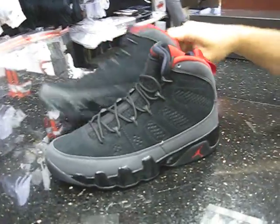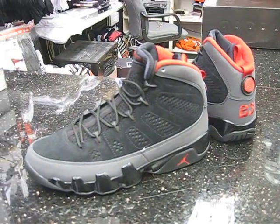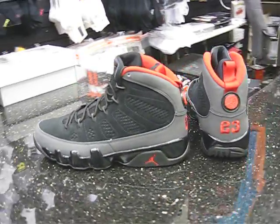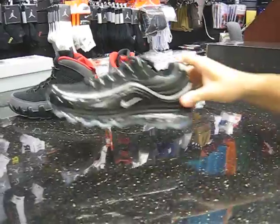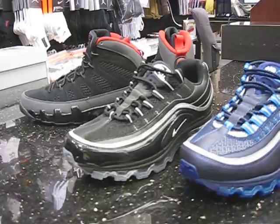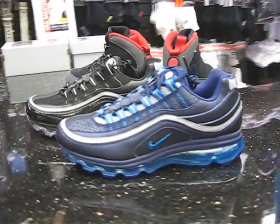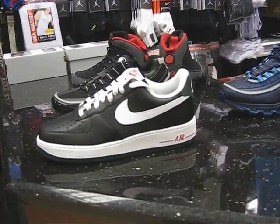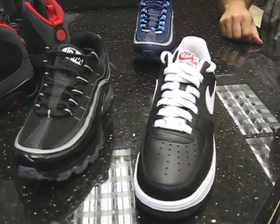I'll show you a couple other shoes I'll add to this video. This is a black Air Max 24-7 that just came in, as well as a blue one right there — two good looks on those shoes. Then I'll add one Air Force — a new colorway, black, green, and red. That's a cool combination.